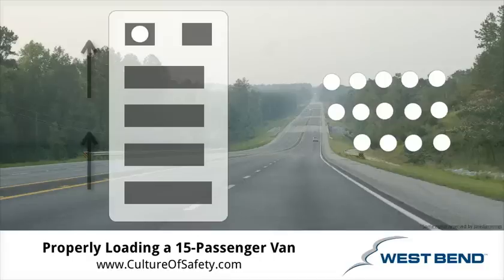Hi. In this video I'm going to show you the ideal way to load a 15 passenger van. The reason it's important to load a 15 passenger van in a particular way are a couple of reasons. First being, a 15 passenger van has a much higher center of gravity than the standard passenger vehicle.